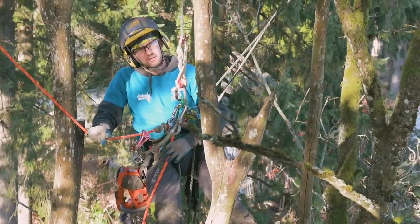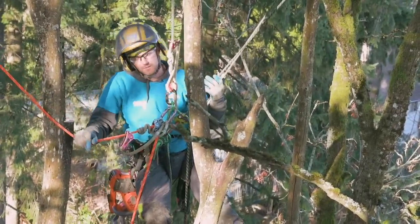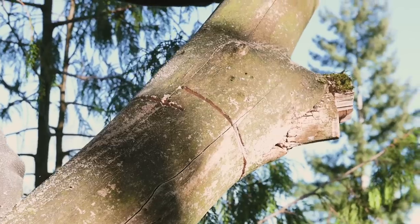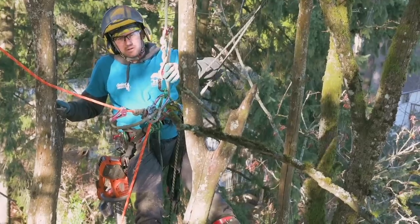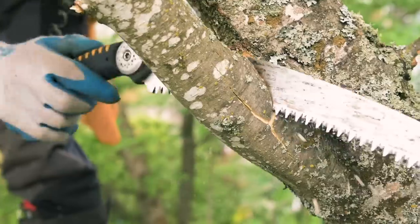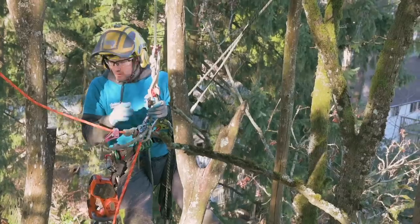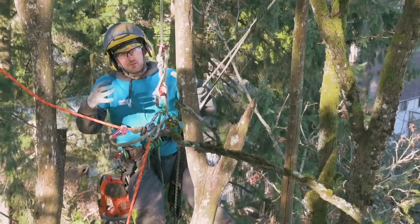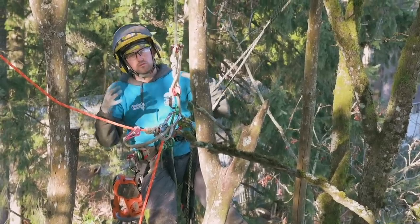In this video I'm going to talk about step cuts. I'm in this maple tree that I have to take down and it's the perfect one to show some different forms of step cuts, otherwise known as a snap cut. The reason why you want to do a step cut is either for pruning a branch so the bark doesn't tear down past where you're going to do your final cut, or for removal of branches and trunk wood and large limb wood to be able to have full control.